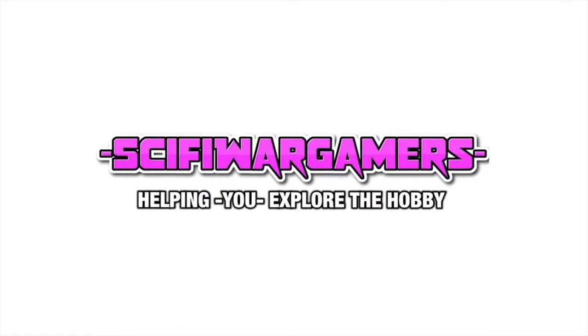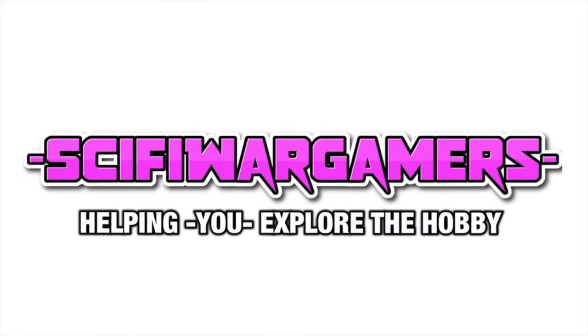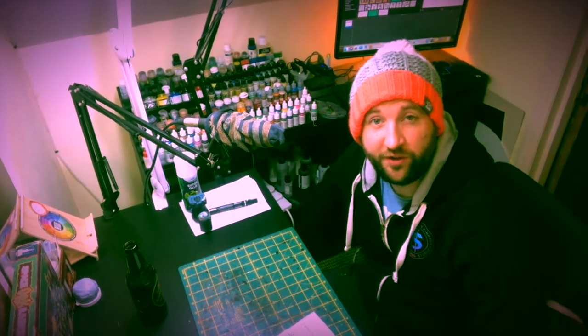In this video, we're going to look at Canoptek Wraiths. Greetings hobby fans, my name's Marcel and it's my mission to help you explore the hobby. So today we're going to have a look at those creepy Canoptek Wraiths.